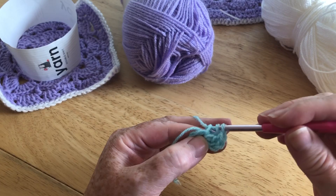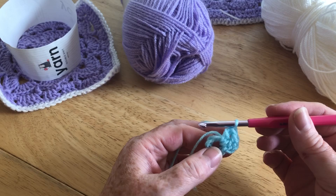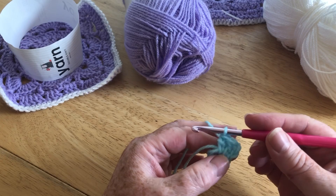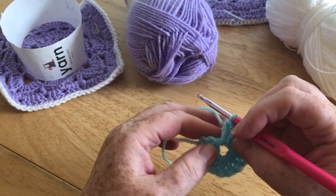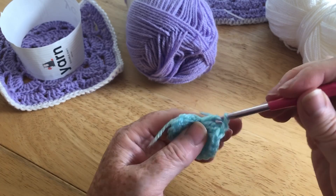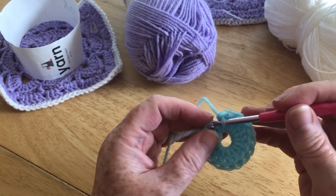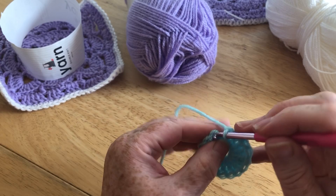I'm going to pause the video while I do that. We just want 15 treble crochets — remember, in the US that's a double crochet. I've crocheted over my tail as I've gone, which means I don't have to weave it in later. Now we're at the end, we're just going to slip stitch into the top of our first two turning chain — just slip stitch into there.